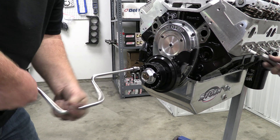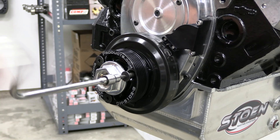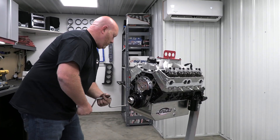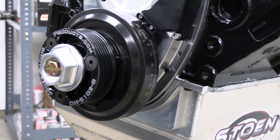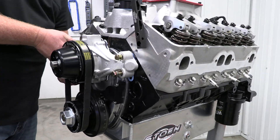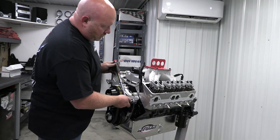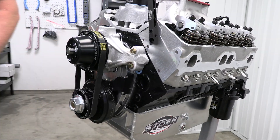Up front, engine accessories steal horsepower that could go to the rear wheels, so there's really nothing being spun off the crank pulley other than the water pump. There's no power steering, so no pump is needed there, and the races are short enough that an alternator is rarely needed. This setup is made by Jones Racing Products and includes the water pump. Stock size pulleys can spin the water pump way too fast at racing speeds, burning horsepower and causing cavitation, so this kit uses crank and water pump pulleys specifically sized for typical racing RPMs.